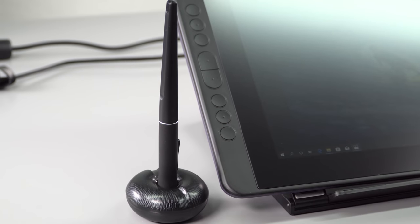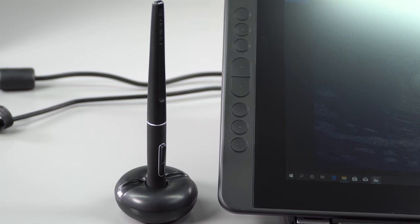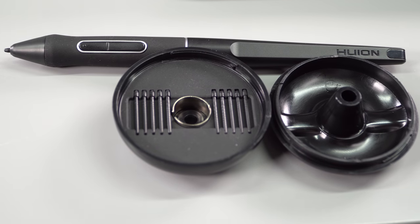As usual with their pen display, there's a little stand — like a little donut — that's kind of cute; you unscrew it and the nibs are inside. They give you a whole bunch of nibs, but they're all identical. If you want to do what Wacom does and switch to a felt nib or something like that, you can't — you only have the hard plastic nibs here.